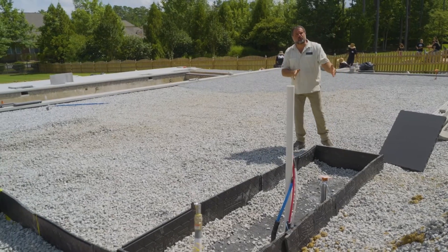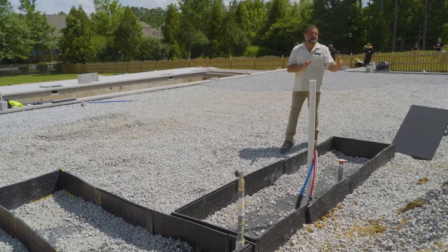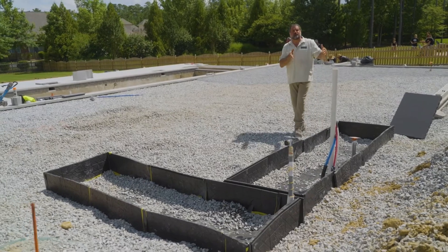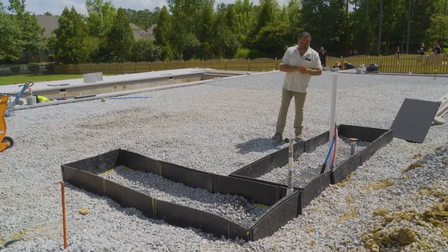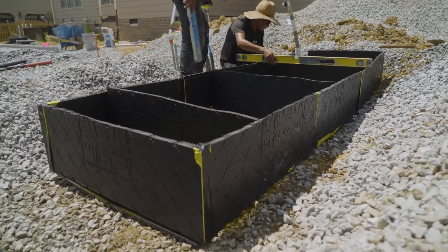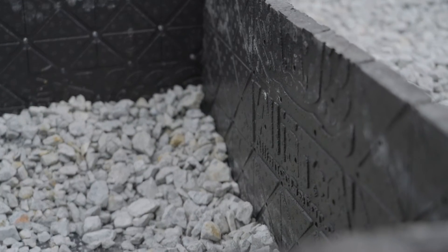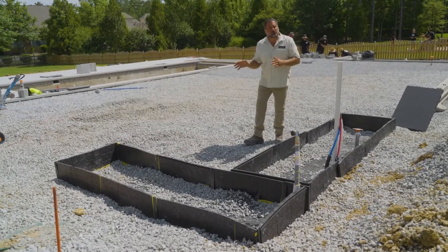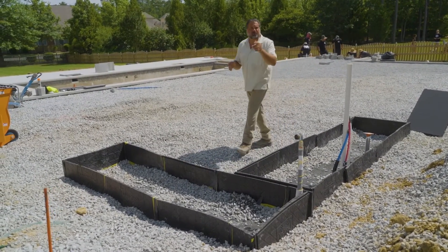Here we're using our Gator Base for its exceptional 3.6 R-value, insulating our 12-inch base under our kitchen. We're taking new home foundation technology and applying it to outdoor kitchens — it's an unconventional use in cold climates and another hardscape innovation.